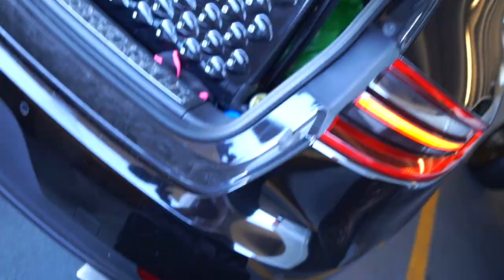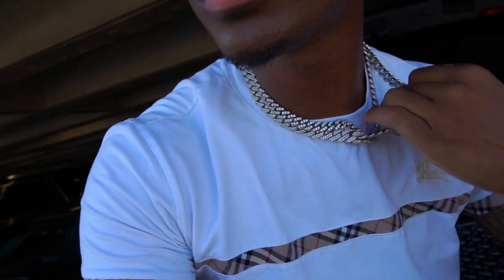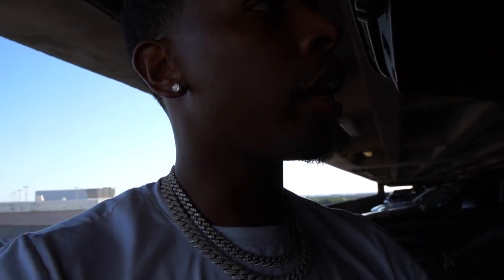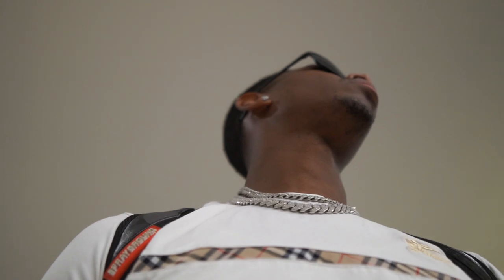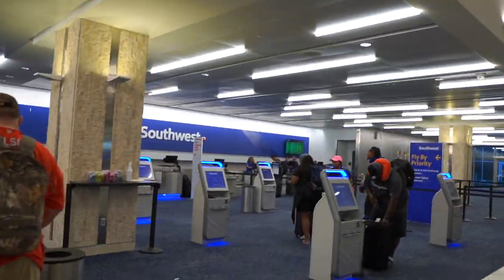Alright, I've shown up to the airport. I came about two hours early because there's normally a line and you've got to go to the help desk. I'm flying Southwest, by the way, so you've got to go to the help desk and they actually handle this themselves — you can't just go to a regular drop-off counter. We're not going to the bag drop — we're going over here where the help desk is.